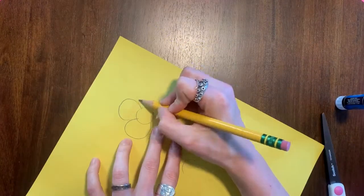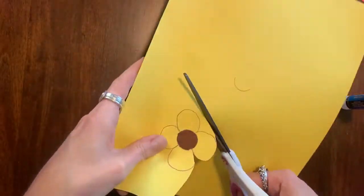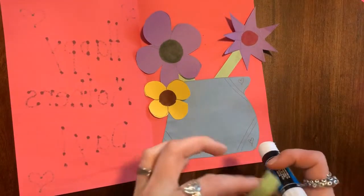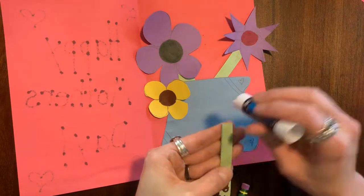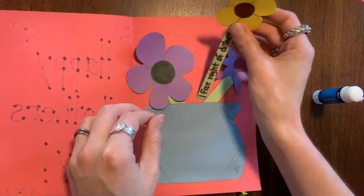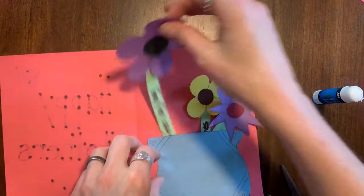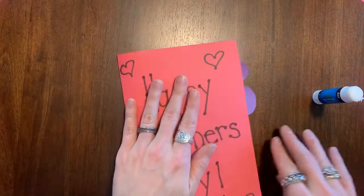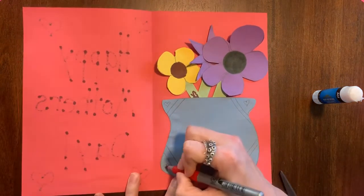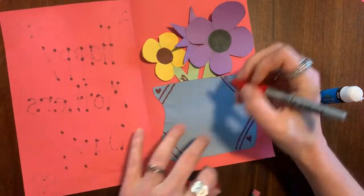One more flower to go — I changed it up a bit with a different color paper. Time to put our last flower on the stem, then we will arrange our flowers so that they fit nicely in the card. Notice, if you put too many big flowers it might not fit, so smaller can be better. I'm adding a little color to my vase — you can color, add a picture, write a message, it's really up to you.